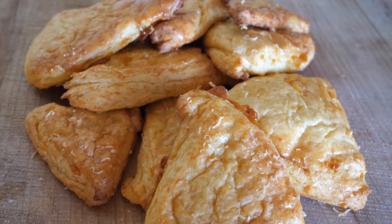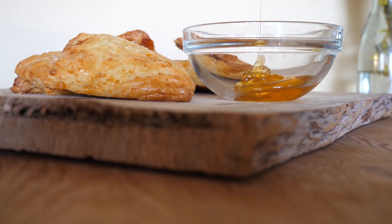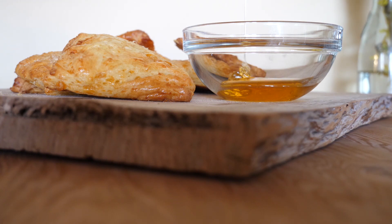And here they are — golden cheese scones! They taste delicious and amazing with some fresh herb butter and local wild forest honey.